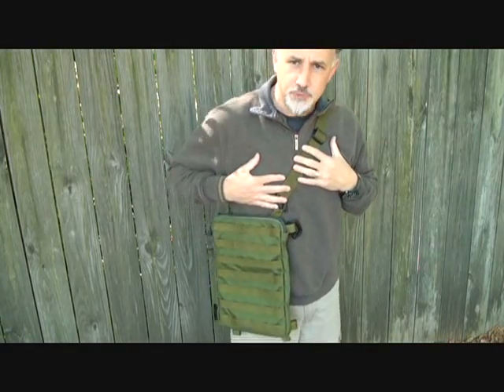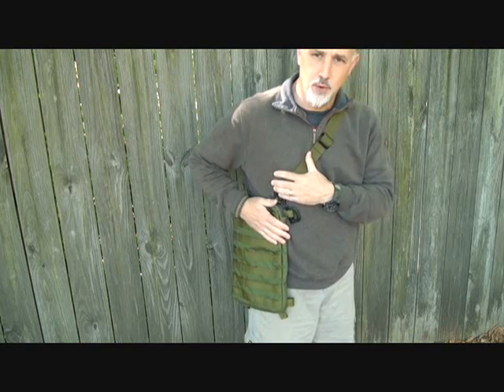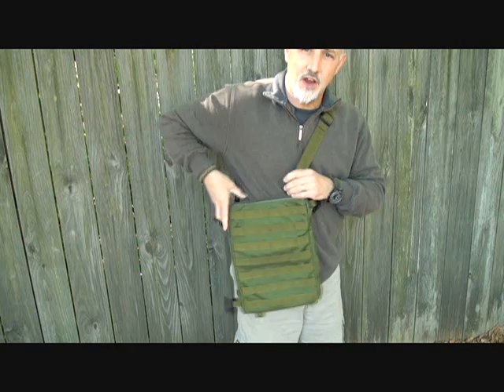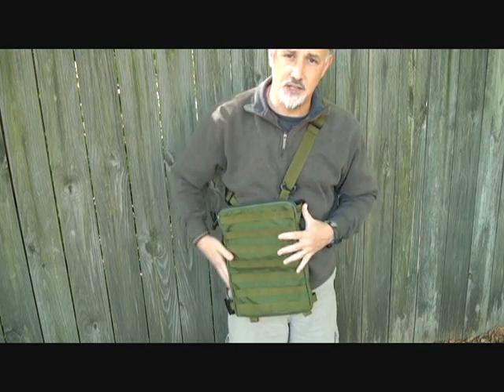Now first and foremost, when I first put this on, I noticed how it fit on my body. It's very comfortable to wear. It's not stiff, yet it's rugged — you can feel it's a thousand denier. It is very adjustable. The strap system itself is just phenomenal in how many ways you can carry this bag.